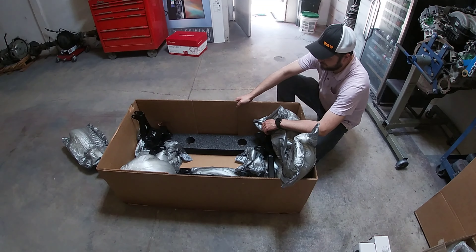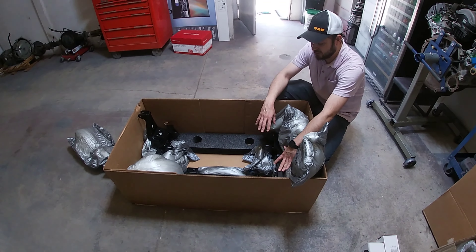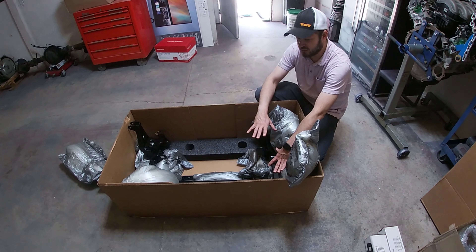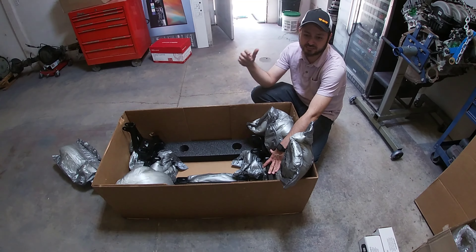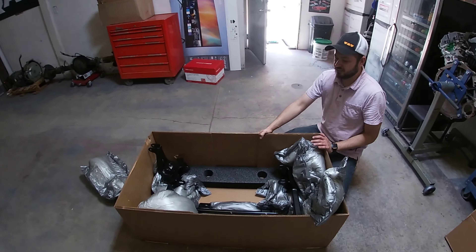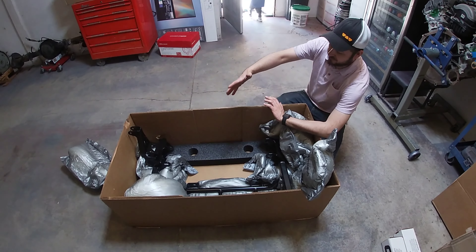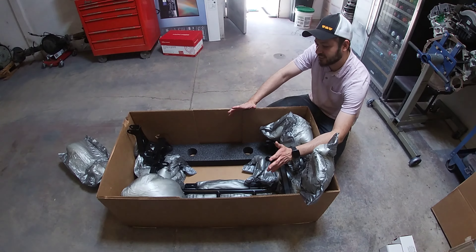Now that we got it all open, this is the QA1 coilover kit. I decided to go with this one — QA1 has a really good price point on these kits. Their fitment is really good on all their products. Junior has the K-member and A-arms on the Roush Mustang, and everything fit really well. This one is just built really well, they have quality stuff, so I decided to go with them.